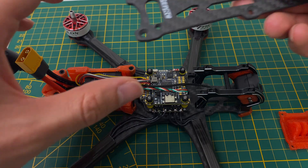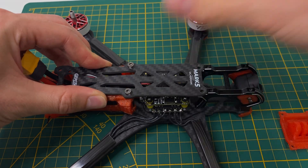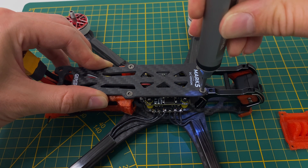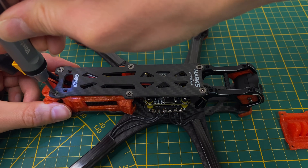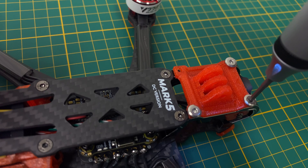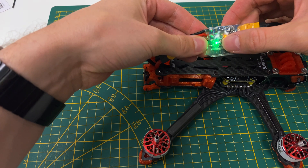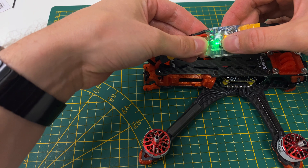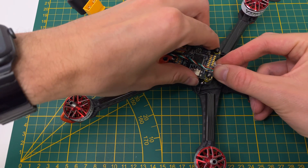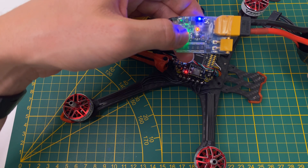Now let's mount the top plate. Attach the adapter plate for the GoPro mount. Now it's time for the smoke test. Okay, something's not quite right here — I forgot to connect the flight controller to the ESC. That sounds much better now.